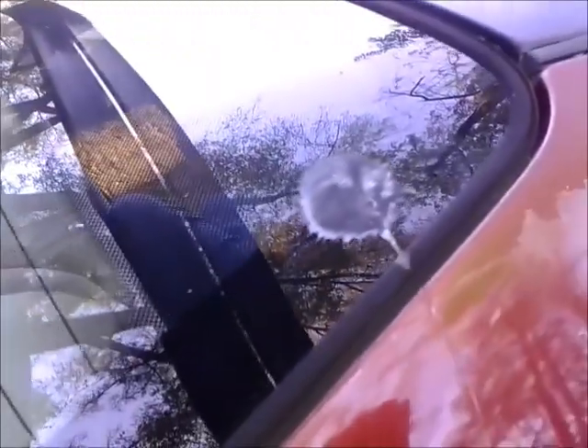Looks a lot better than it did before, if you've seen it in any of the other videos. A bird decided to take a big old crap on my car.